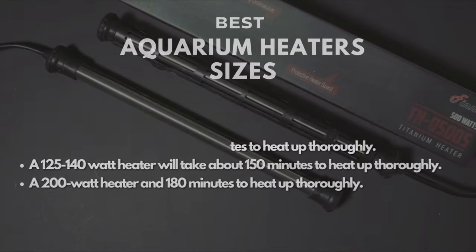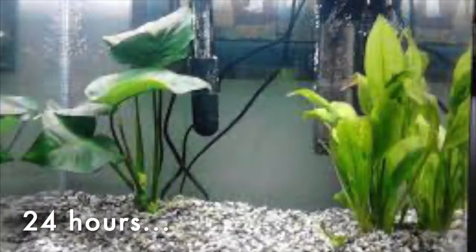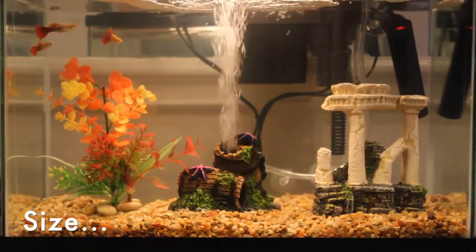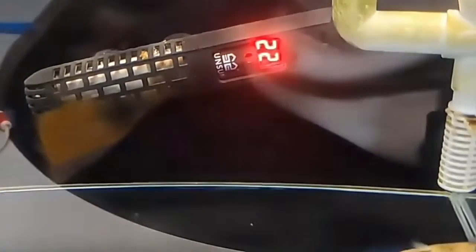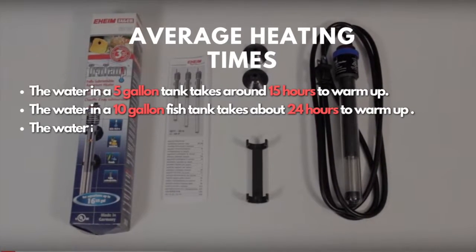How long does it take for an aquarium to warm up completely? On average, it takes 24 hours for the water in an aquarium to warm up thoroughly. However, each aquarium can heat up faster or longer depending on the size and whether or not you have more than one heater. The timelines listed on the screen reflect average heating times based on one heater installed in the aquarium and sized according to standard practices. You can use these timelines to get a general sense of how long an aquarium heater takes to warm up a particular tank.